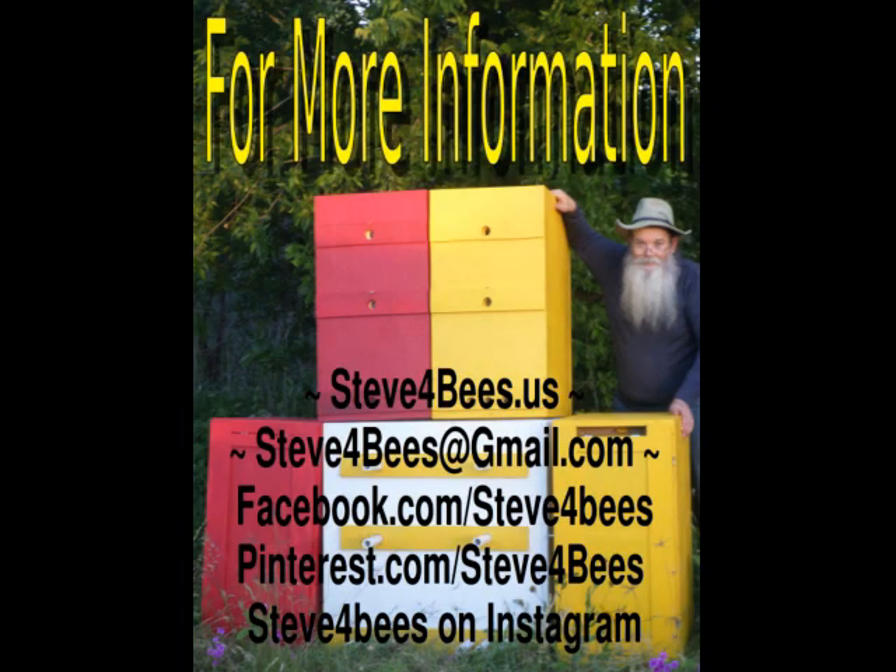Thank you again for watching this video. This is Steve for steveforbees.us — thanking you for watching. Have a good day.